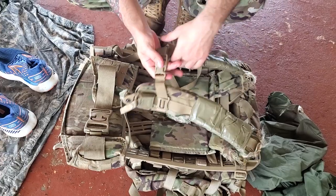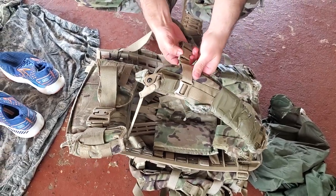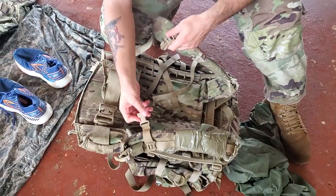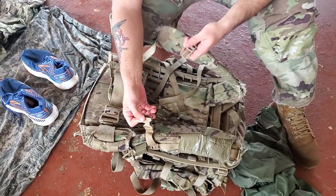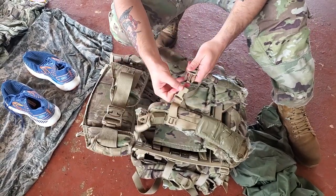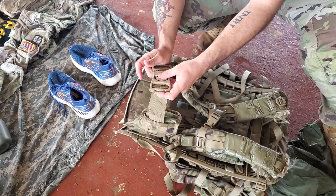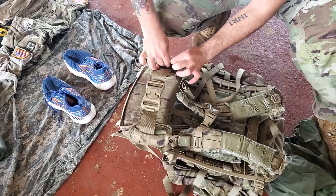The same thing on this side. Your chest strap — depending on how you set it up — it's going to be unbuckled, so make sure you take the time to buckle this. This is going to be unbuckled, so make sure you buckle that. And then tuck these straps to make it look pretty.